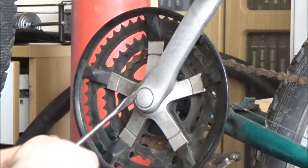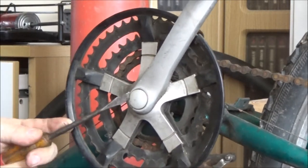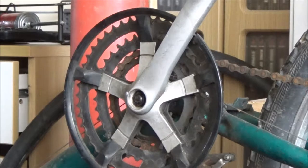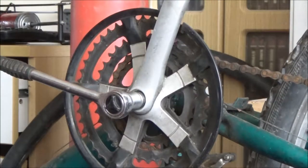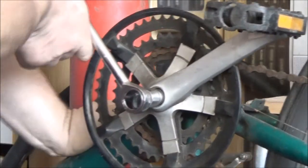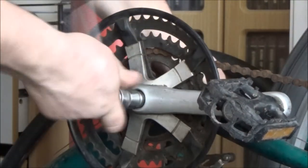The first thing we need to do is pop the dust cap off. There's a little slot there that you can just get a screwdriver or something in and pop it straight off. Next job — make sure we've got the ratchet in the right direction — is to remove the 14mm nut that holds it on. I'll stand up to do this.